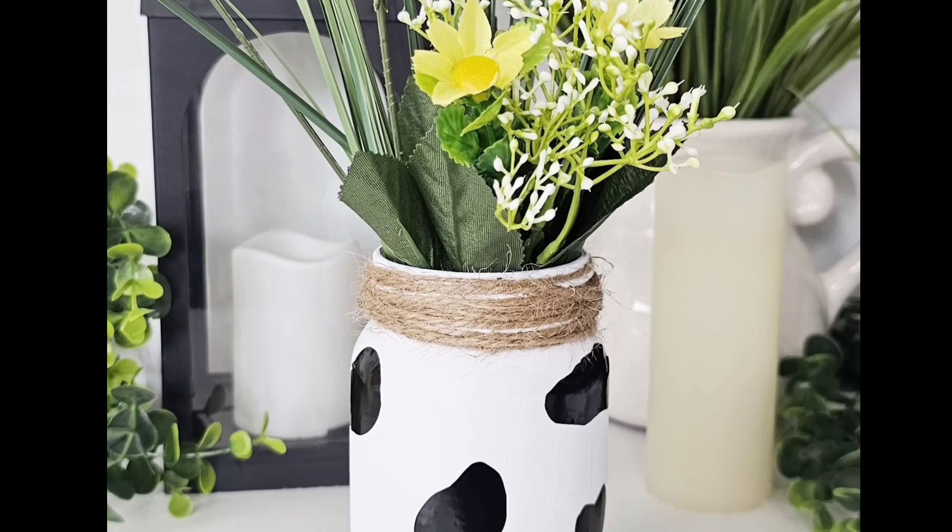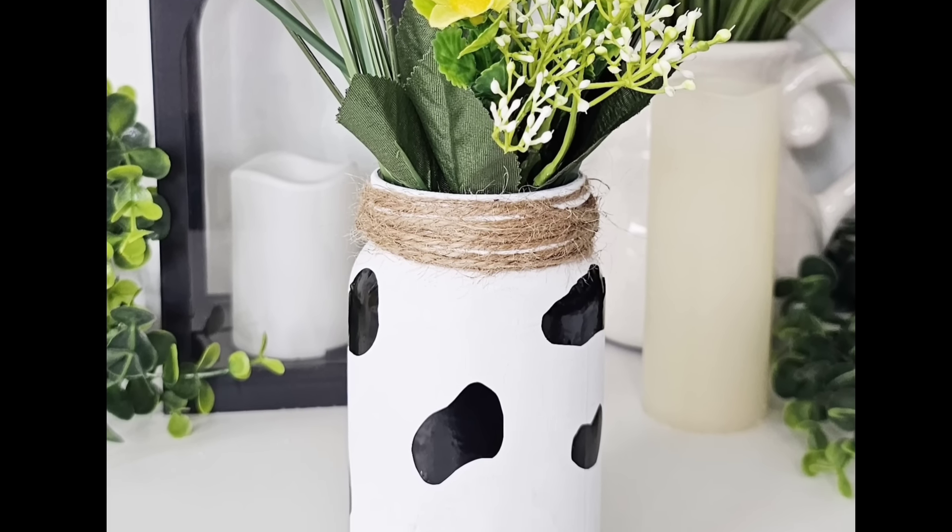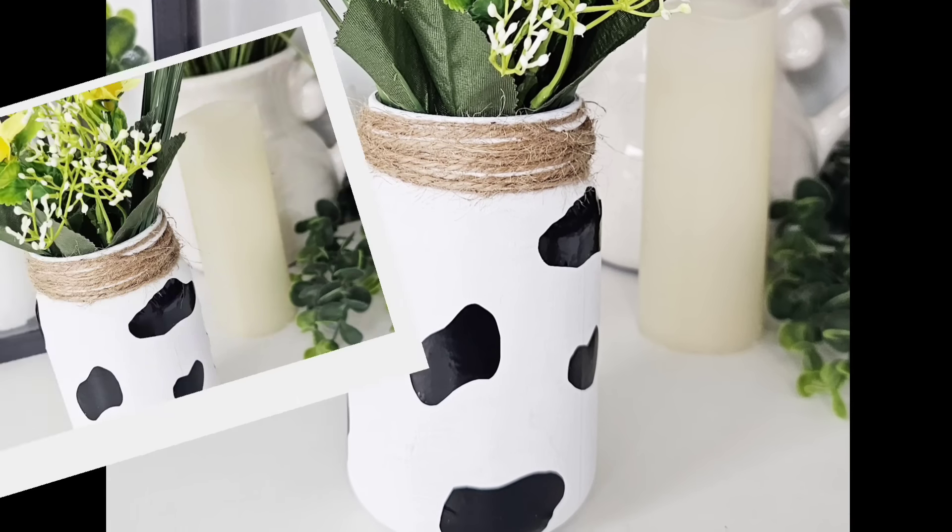There's something about simple crafts that I just absolutely love — quick, easy, and beautiful. What do you think of this one? Let me know.